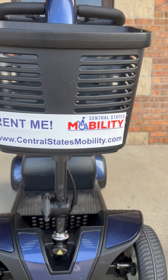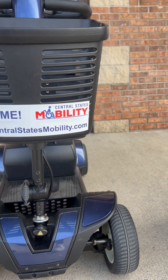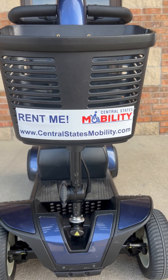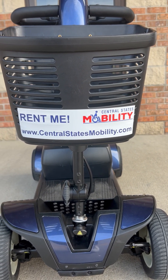Thank you for watching. We hope you found this video helpful and informative. If you are interested in this equipment and scooter, please contact Central States Mobility located in Johnston, Iowa at 515-528-2013.